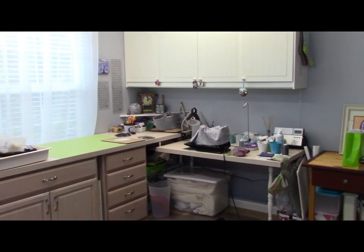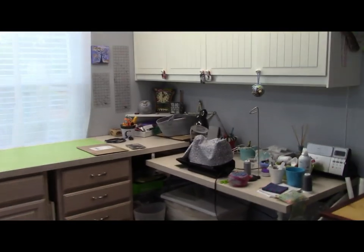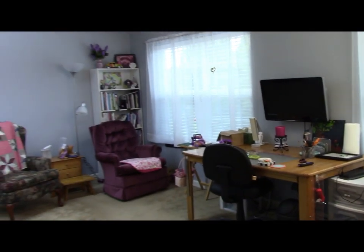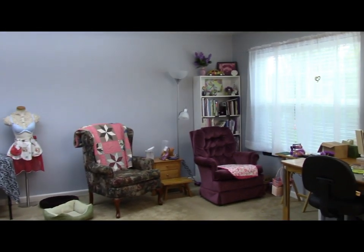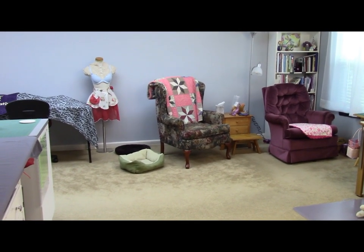I have to figure out where I'm going to record in here because now everything's in different spots. I'm loving it — love the color, love the layout, love how open and simple and minimal it feels. I know, probably not minimal to some people, but compared to what was in here, it's way better.